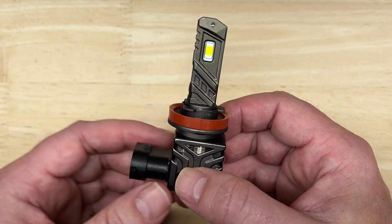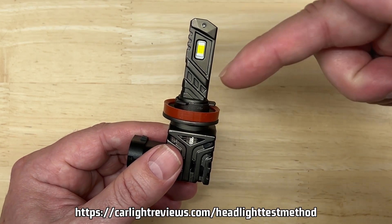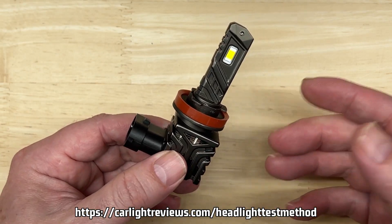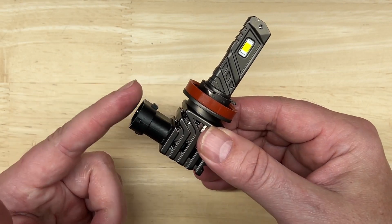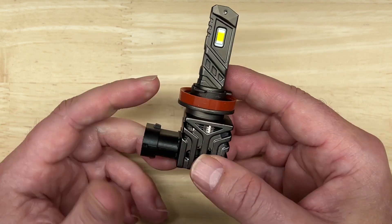If you're new to this channel, I did make a short one-minute video that explains how I do my testing — see the link right below, which is also in the description along with notes on aiming headlights, how to know you've picked the right headlight for your application, and the legality of replacing halogen headlight bulbs with LEDs like this one.